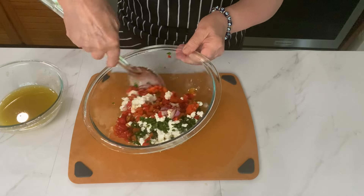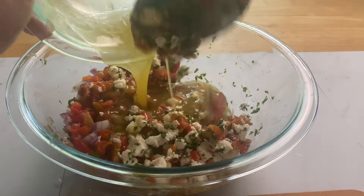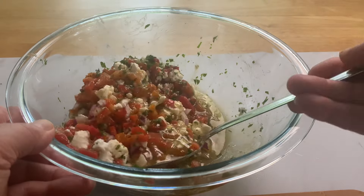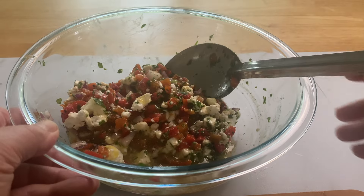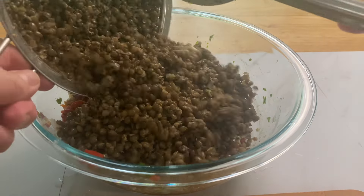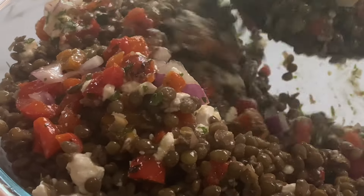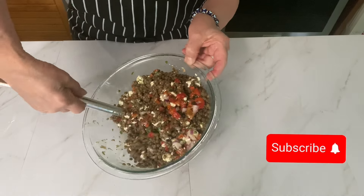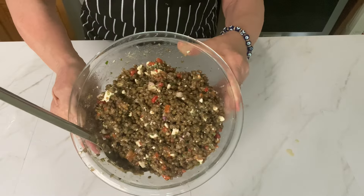Toss all of the ingredients well — we're not going to put the lentils in right now. Then slowly pour in that vinaigrette and mix everything very carefully. You don't want to crush this up too much; you want to keep the feta really in pieces. Now we're adding the cooled drained lentils. Be very careful and mix everything so it's blended perfectly. And your salad is done.